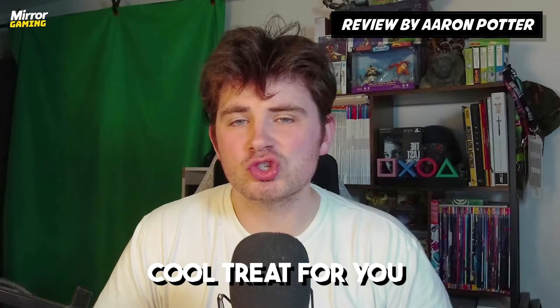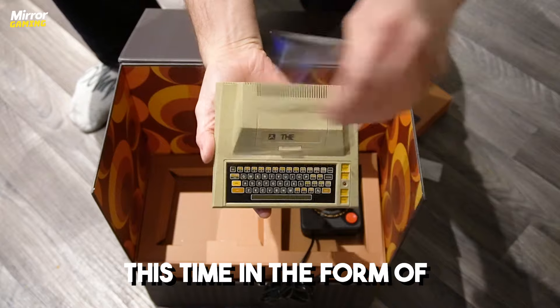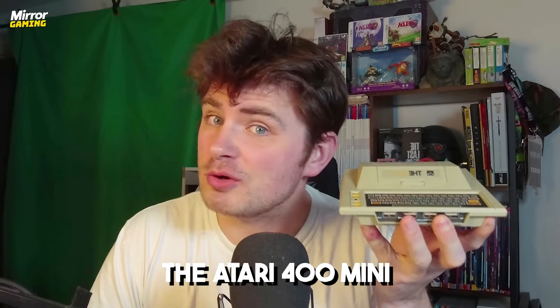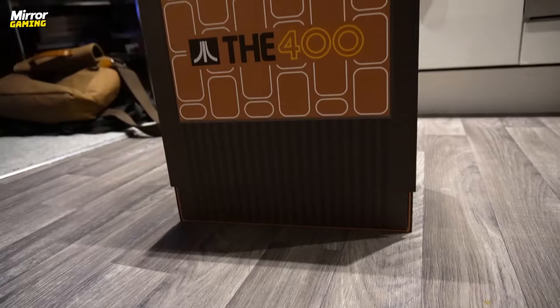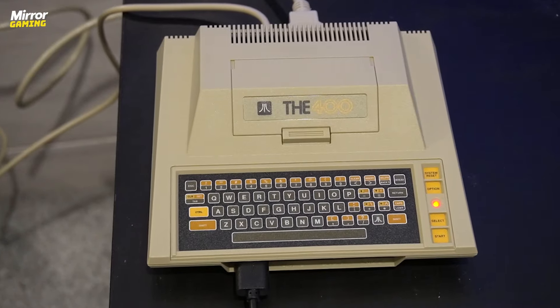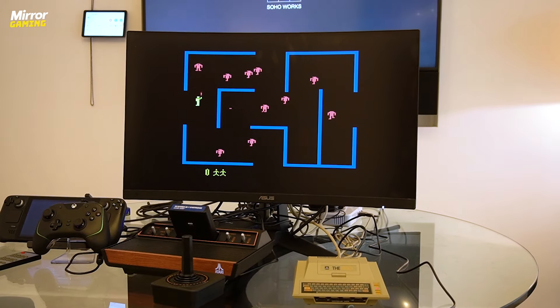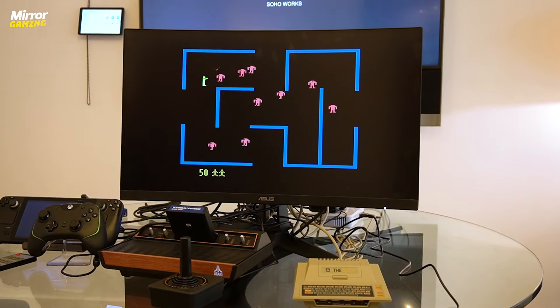Hi everyone, it's Aaron here from Mirror Gaming back again with another cool treat for you. This time in the form of a retro beige beauty known as the Atari 400 Mini. This is obviously something that Atari has been cooking up for a while now and is part of the company's latest initiative to get miniaturized versions of some of its most famous hardware into the hands of modern players and retro enthusiasts alike.